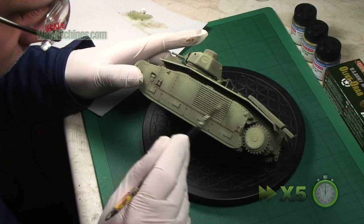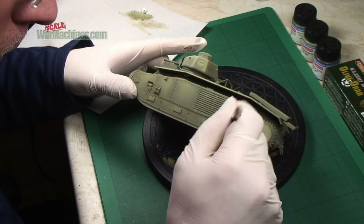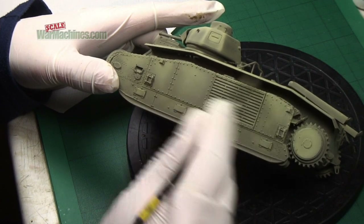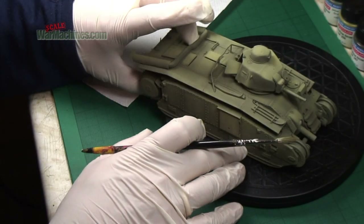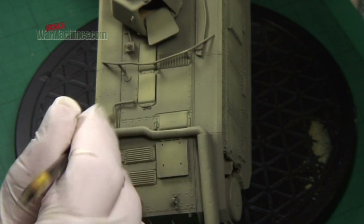Then, using the dry brushing technique, it was a case of running the brush briskly over the surface details so that a deposit of paint was left over all the relief. If you want to find out more, make sure you see our film on dry brushing - a link is in the description.